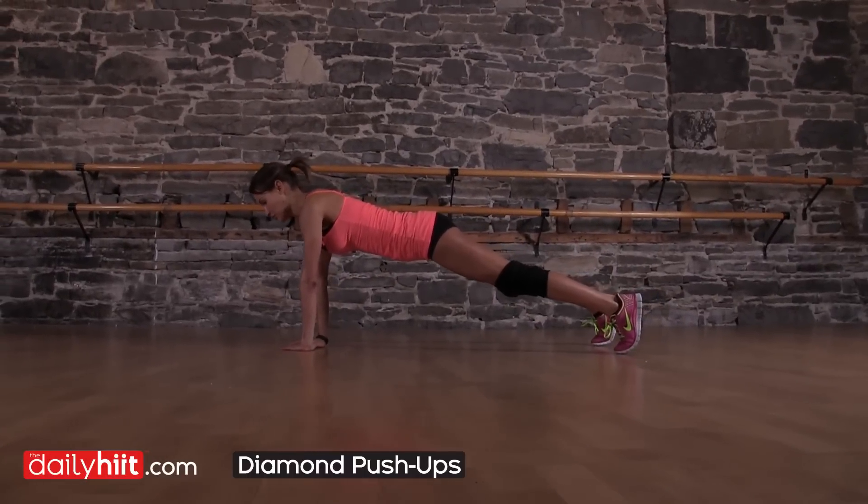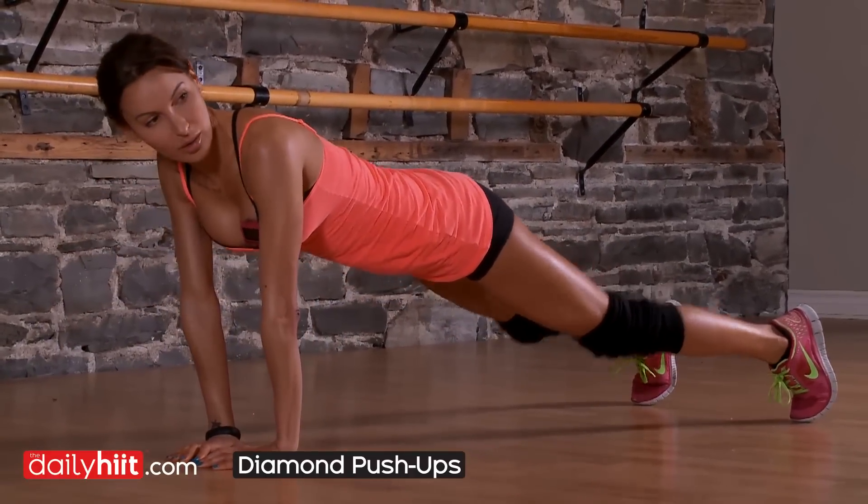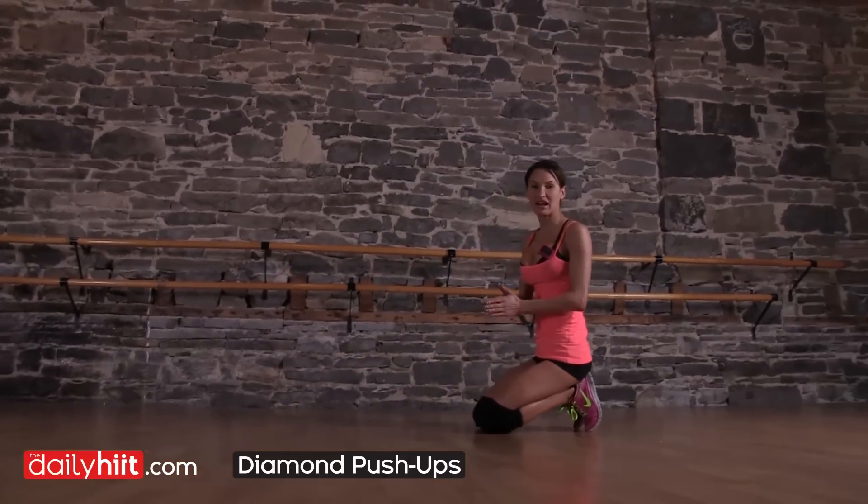You're going to lower the body, bringing the elbows into the chest. Come back up, pull the abs in. Make sure you've got a straight body line at all times.